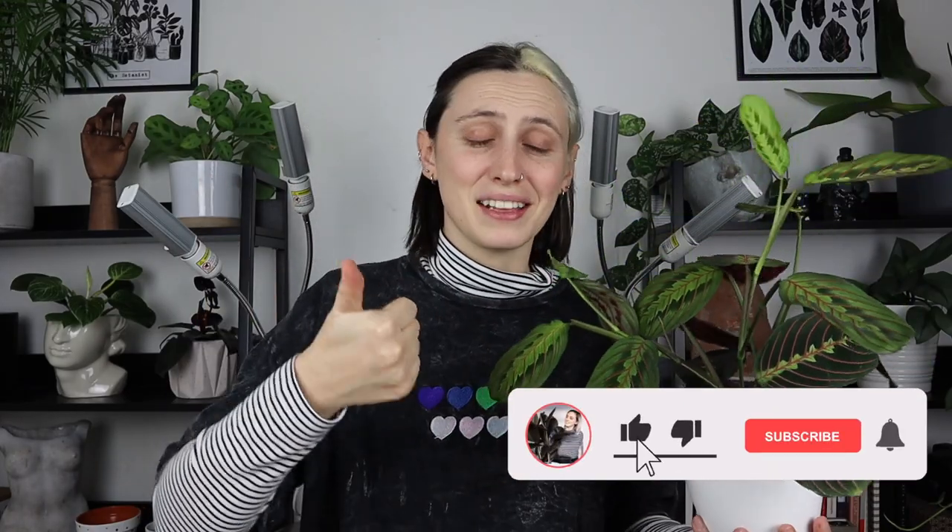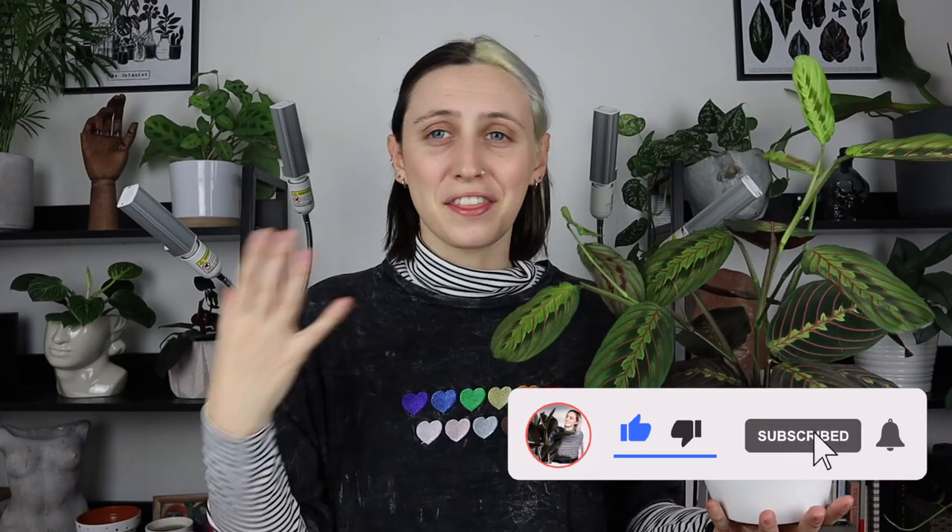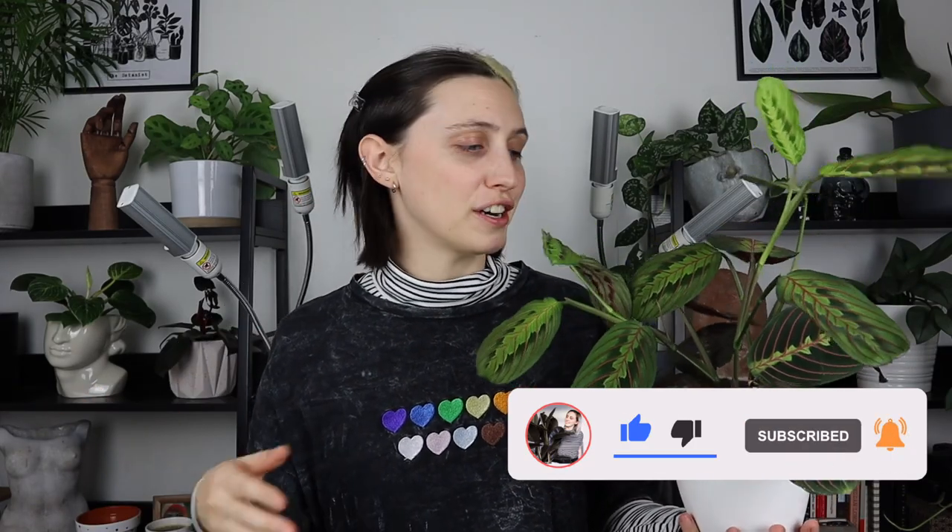Really quickly before I get into the care — if you like this video please give it a thumbs up below, comment on other houseplants you'd like me to talk about in the future, and subscribe for more videos. Now let's get into it.